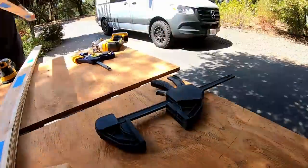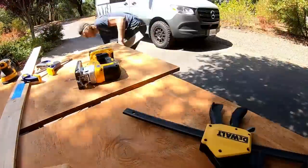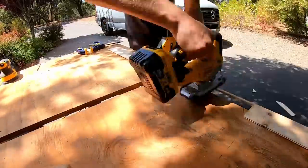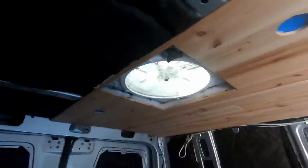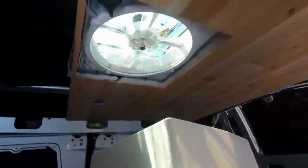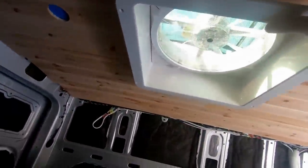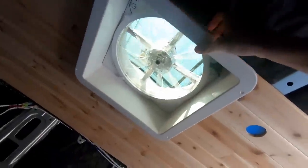Now it is time to start jigsawing out the cutout for the fan hole. Moment of truth — time to see if the fan cover fits in the hole that we traced out. The fan cover fits perfectly, though I still have to cut it to the right height.